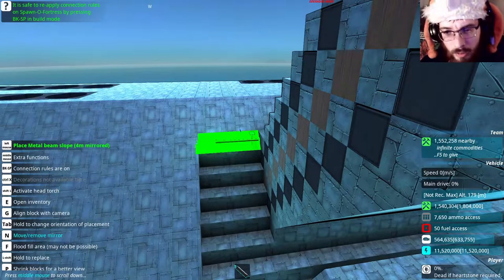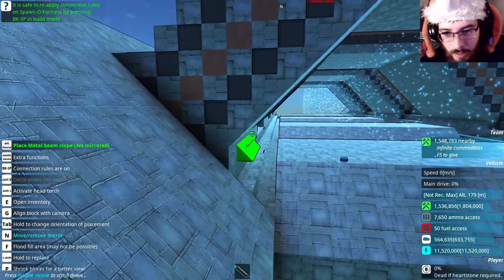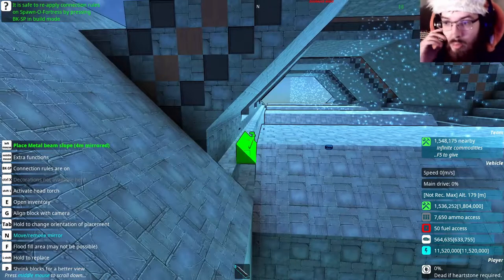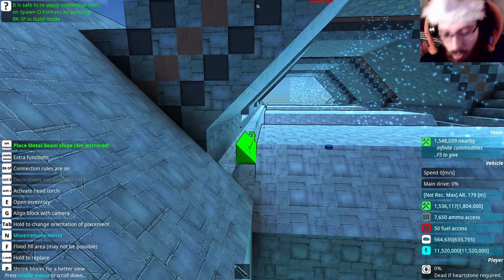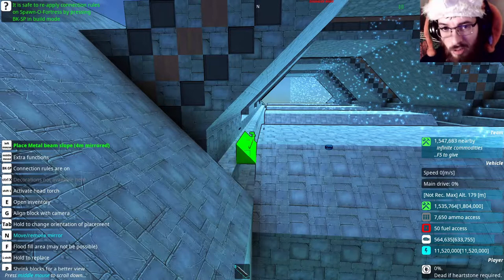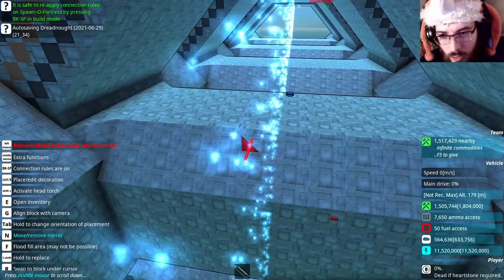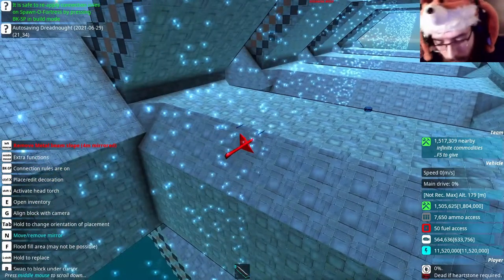I wasn't expecting for it to line up like this as well — I'm not complaining. These sections here, there's going to be no slope blocks placed in this area — it's all going to be flat. I think I thought of a way now to actually make this look pretty good. Alright guys, I got the top section done. Now I'm going to start work on the bottom section.